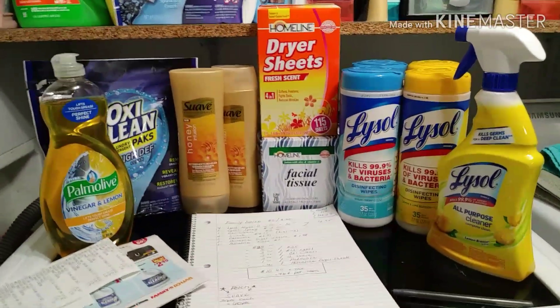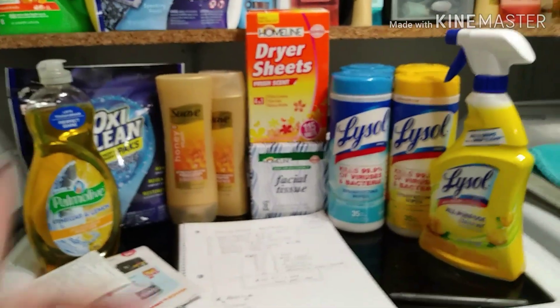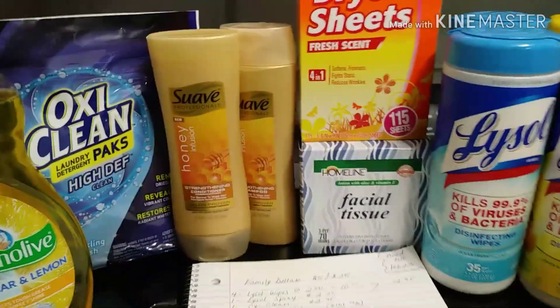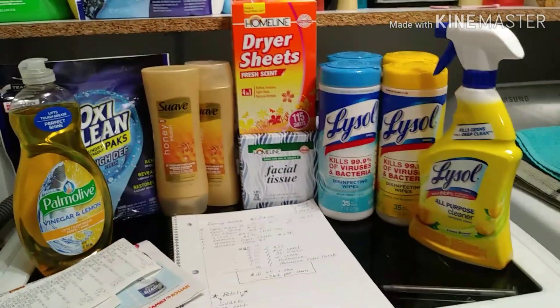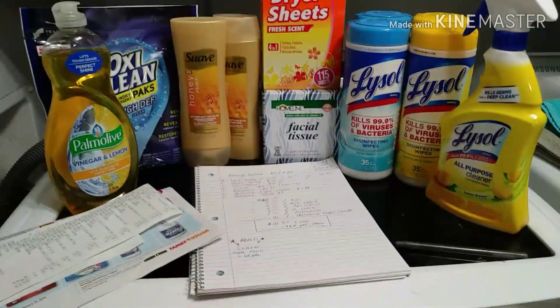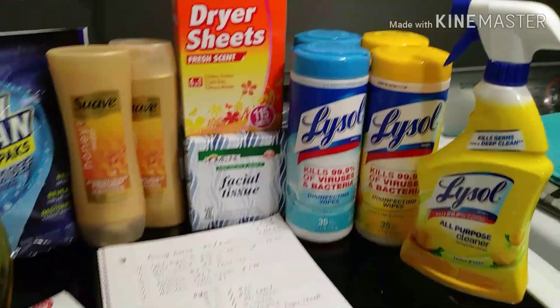After all the digital coupons came off, my total came to ten dollars and 60 cents plus tax, making everything only 96 cents per item. But it got even better because on Fetch they give you money back for the Suave — I got back 30 points per bottle, which was 60 points. If you guys don't have Fetch Rewards, make sure you join my team — link in the description box. I picked up eleven items for under eleven dollars, which was an amazing deal!